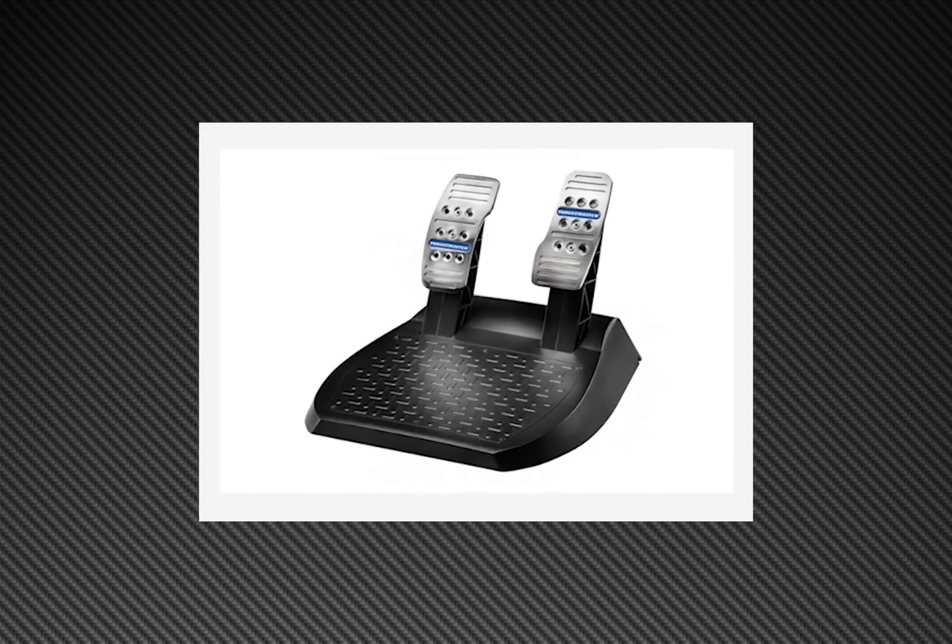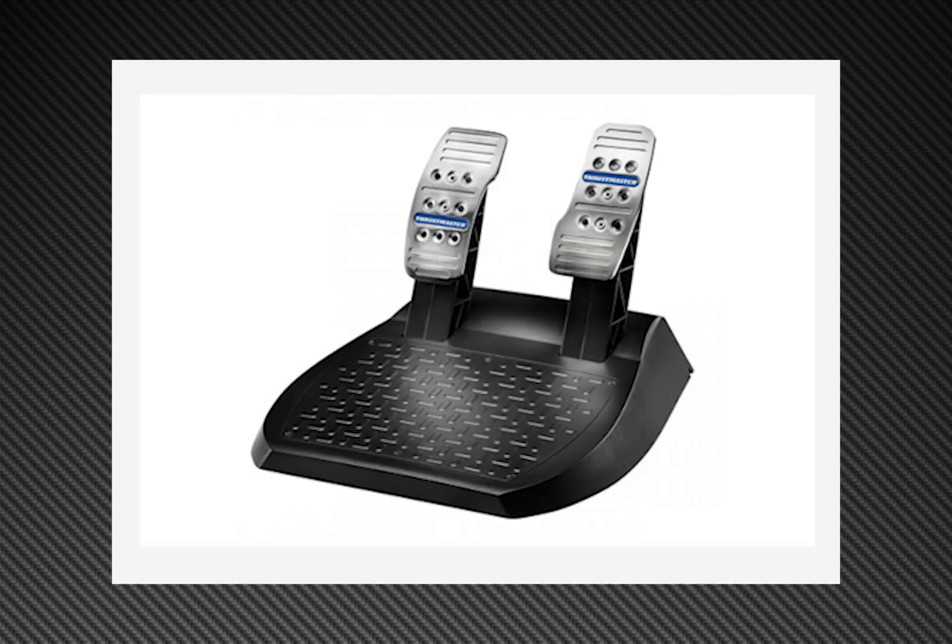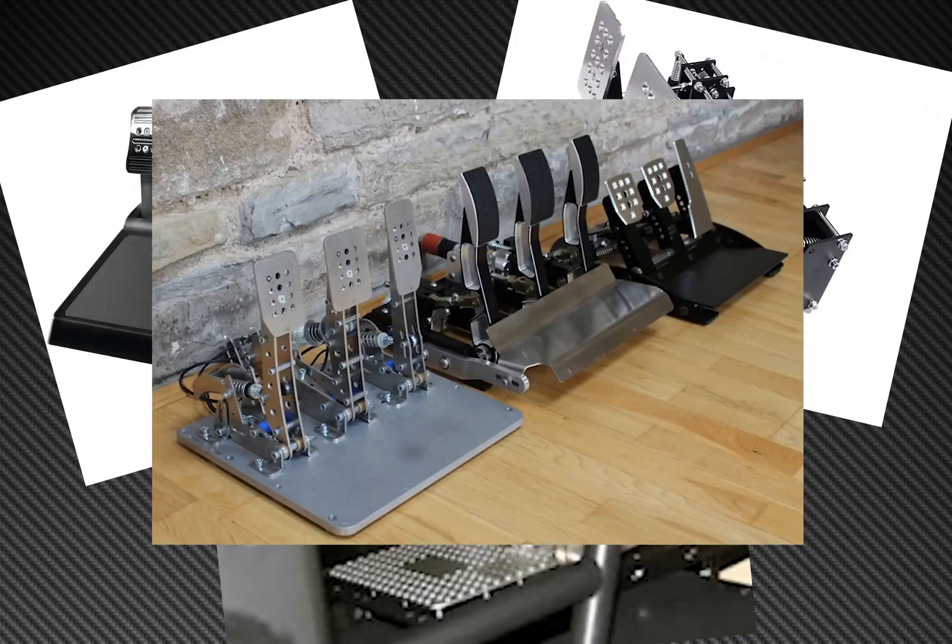If you are an active sim racer and you own a Thrustmaster T300RS wheel, you know that the set of pedals that came with it are not the best or the most realistic, and most of you probably upgraded to the T3PA or a more high-end set of pedals.